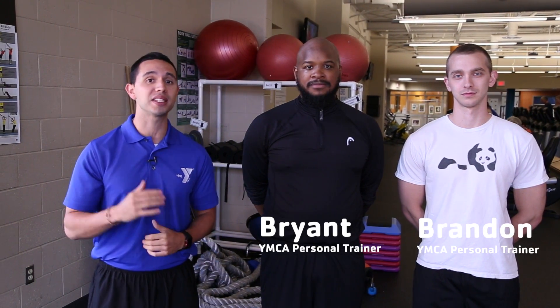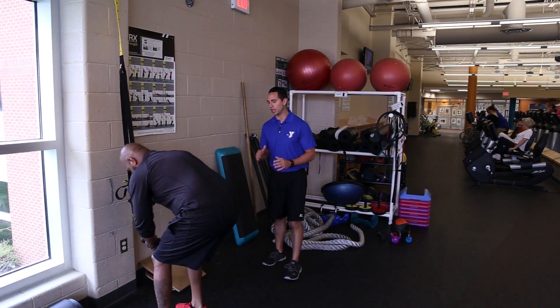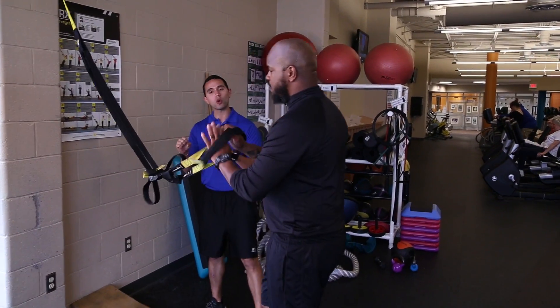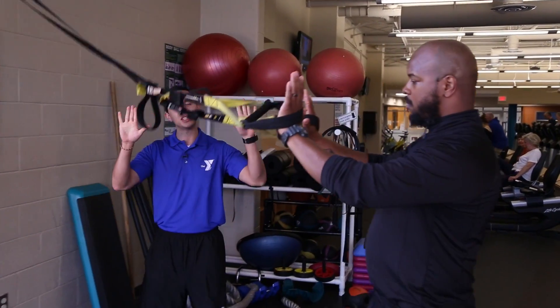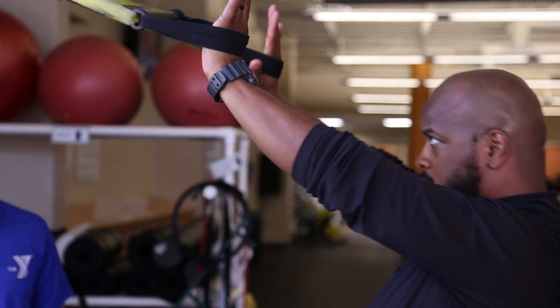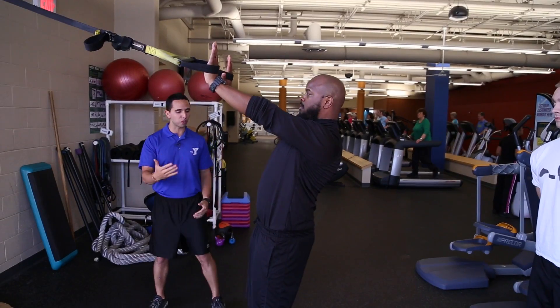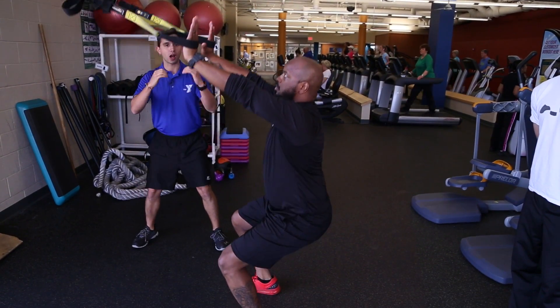The first one we're going to do is the TRX Overhead Squat. Bryant is going to hold onto a TRX and instead of holding onto the handles, he's actually placing the back of his hands against the foot cradles, keeping the tension so the TRX is tight. From here, he's standing up, his feet are going to be hip width apart, and he's going to proceed to squat down and then come back up.